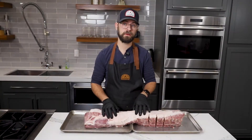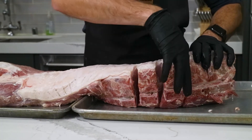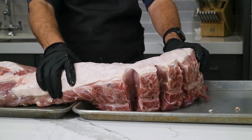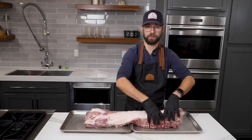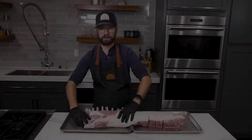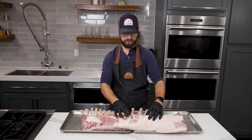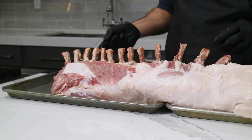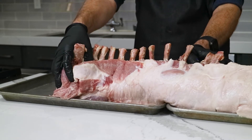Our butcher took care of two other things for us. He cut some lines through the bone right here, which is going to allow our roast to bend as we form it into the crown. If you get this whole loin, make sure they cut through that — otherwise you will not be able to form the crown. He also took the rib bones and Frenched them, which means taking the meat and fat and cutting that out from in between the bones. These will then form our crown once we are all wrapped up.